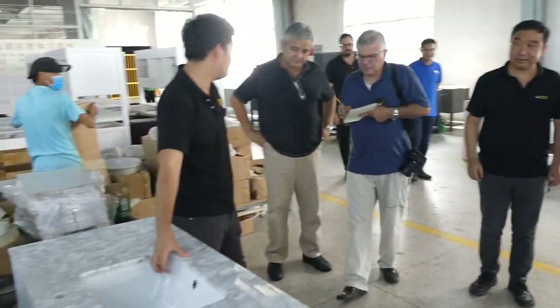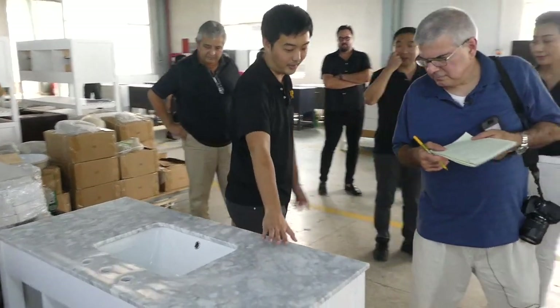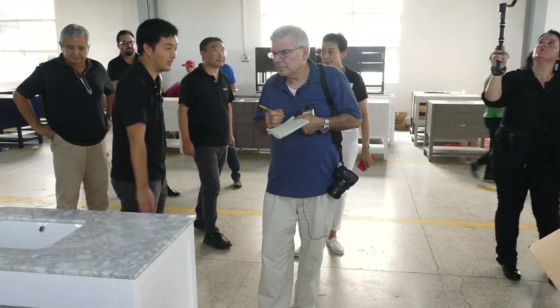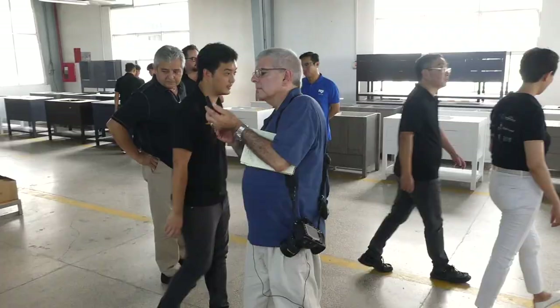The marble and basin here feature Italian Carrara marble imported from Italy to China, then fabricated. We're now trying to get this manufactured in Vietnam as well, but as of now they are all Chinese.